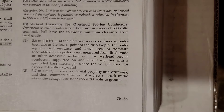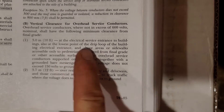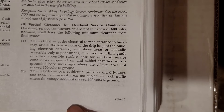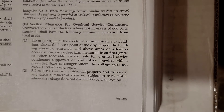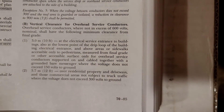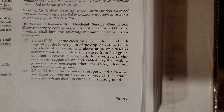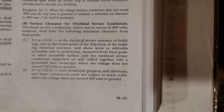Part two says 12 feet. This is over residential property and driveways — anywhere over residential property that didn't fall under part one, and on residential driveways, it's only required to be 12 feet. It also covers commercial areas not subject to truck traffic, which is really vague and open to interpretation. If you're on a commercial property, your inspector will probably want 18 feet unless trucks are physically prevented from entering. So 12 feet per the code, but that's open to interpretation, and we'll cover more about that in part four.